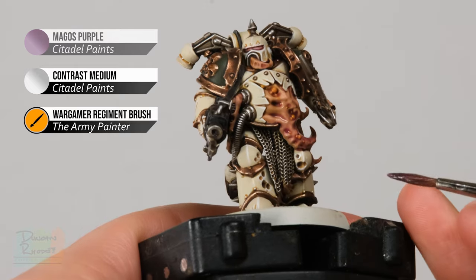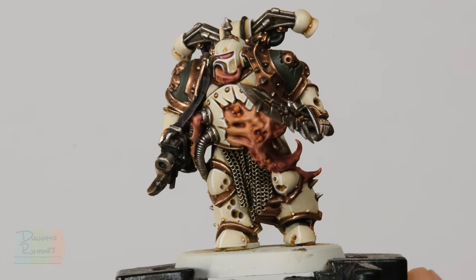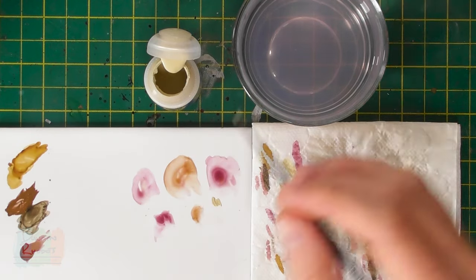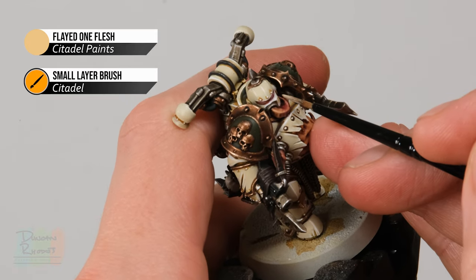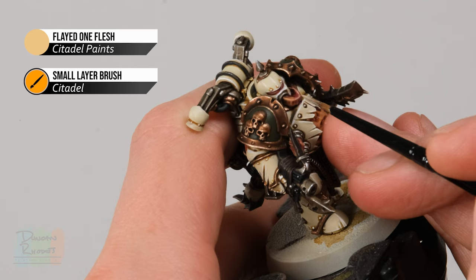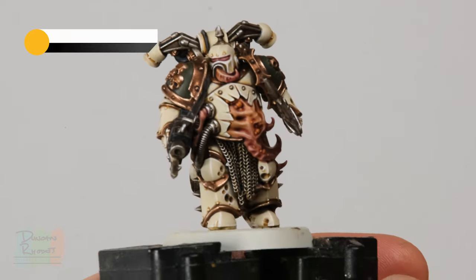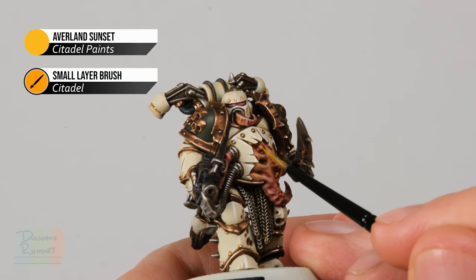Once the contrast mix is dry and you've built up the colour to your liking, it's time to highlight the flesh. We need two colours: Flayed One Flesh to highlight all the skin, and Averland Sunset to return to the pustules. Using a small layer brush, apply a small amount of Flayed One Flesh thinned down on your palette, then pick out any parts of the skin that really stand out — for example the tentacle has a sharper edge running along it, so gently run along that area to give it definition. Then return to the pustules and apply a small amount of Averland Sunset in the middle of each one, just to show where the skin is thinnest.